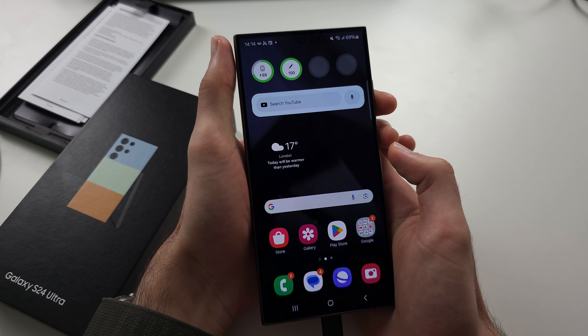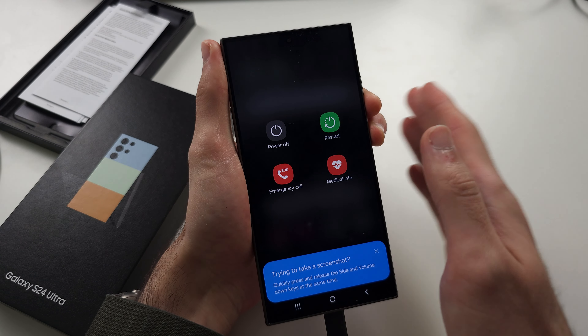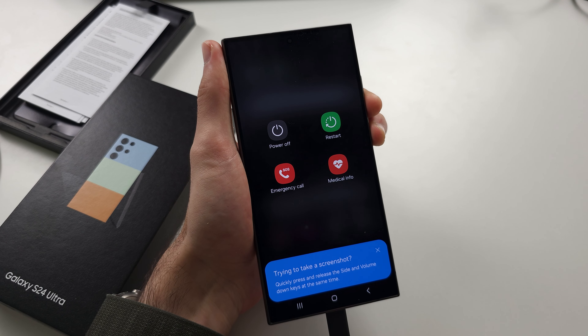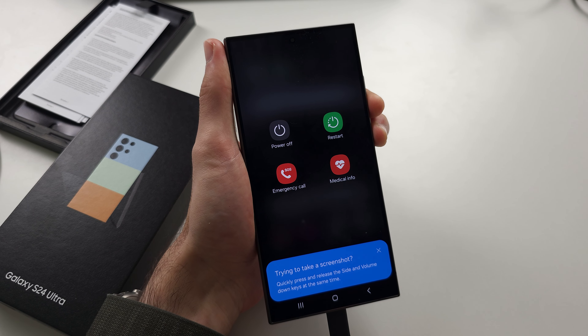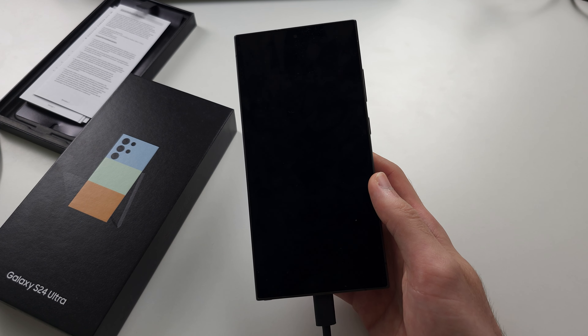If the phone is frozen, press and hold power and volume down like before, but do not release these buttons. Keep them held down, and once the screen goes black, you can now release and give it a couple of seconds.